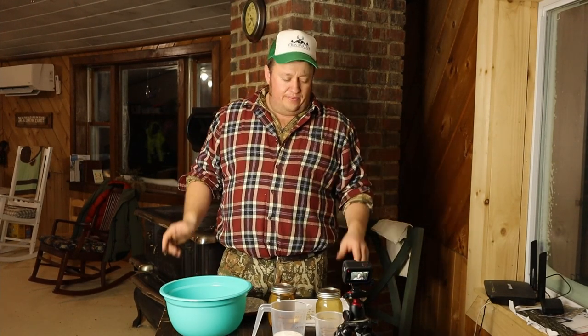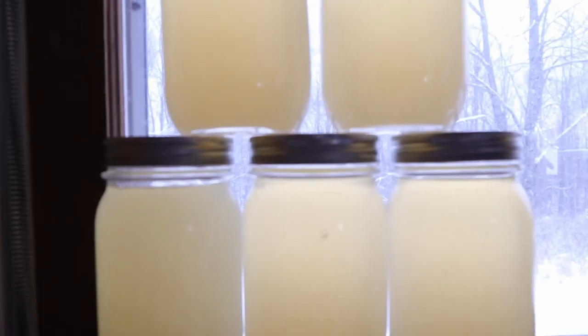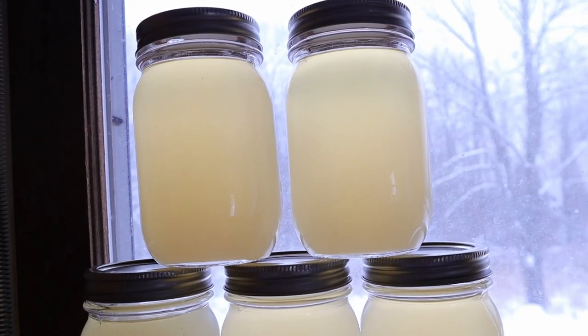Hello everyone. Today we're going to make even further use out of that nice bear that we trapped last fall. We saw our video where we rendered down a bunch of bear fat off him. Now we're going to turn some of that bear fat into some nice soap.